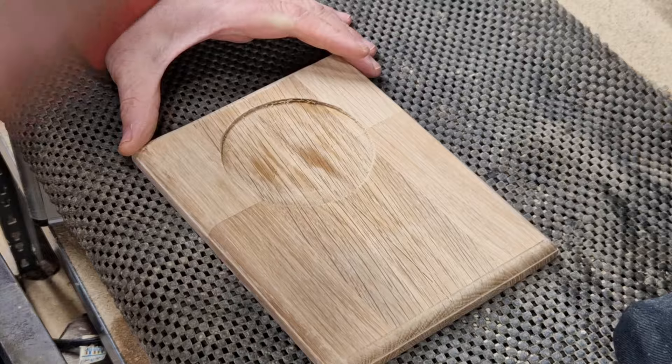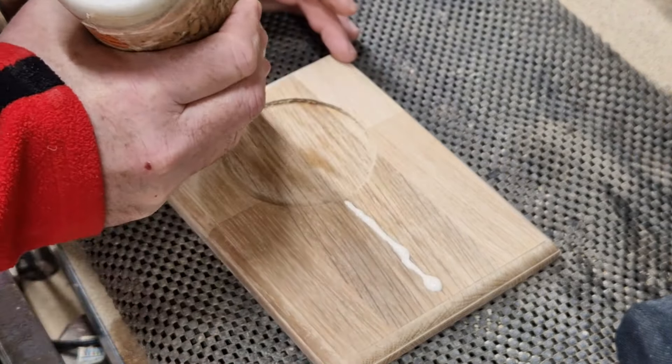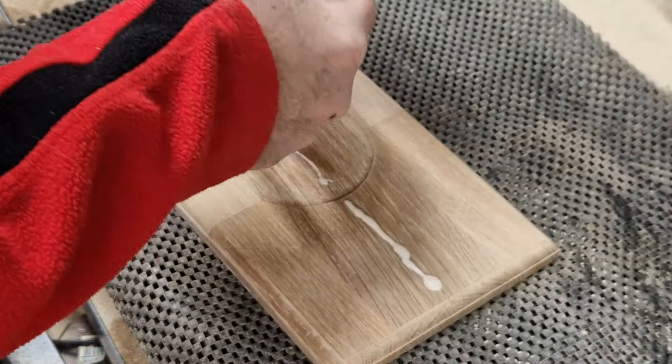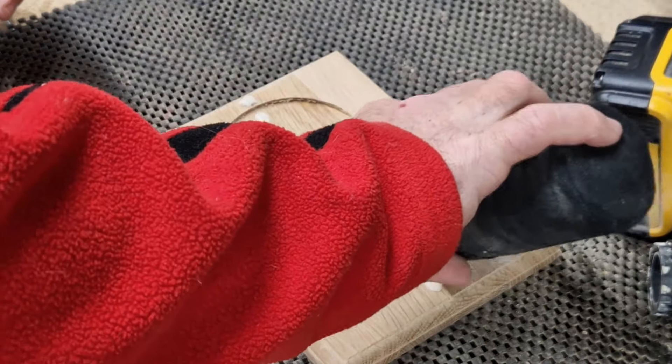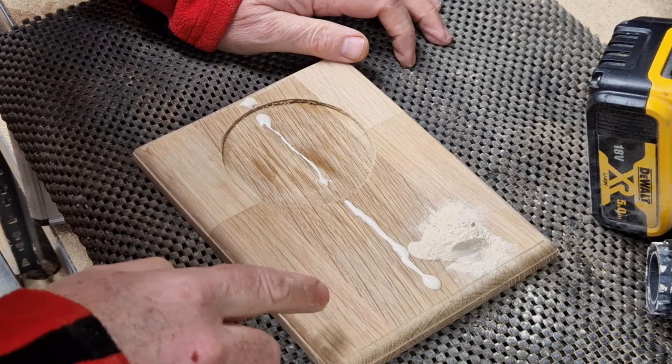I'm going to use a bit of waterproof glue, and I'm just going to open the sander and take some of the sawdust out — which is the sawdust from this oak.